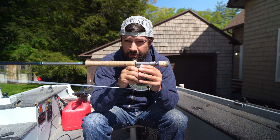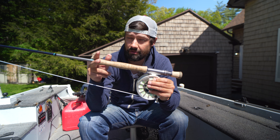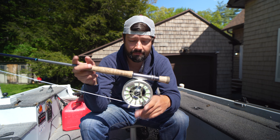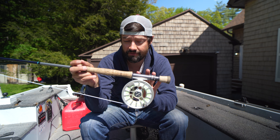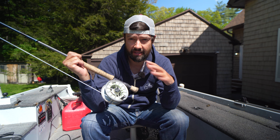I use this for stripers pretty much all year, and I use it for largemouth bass. I've used it for lake trout and I've actually used it for steelhead. The drag is phenomenal, and the finish is great. I love the matte anodized — that's great.